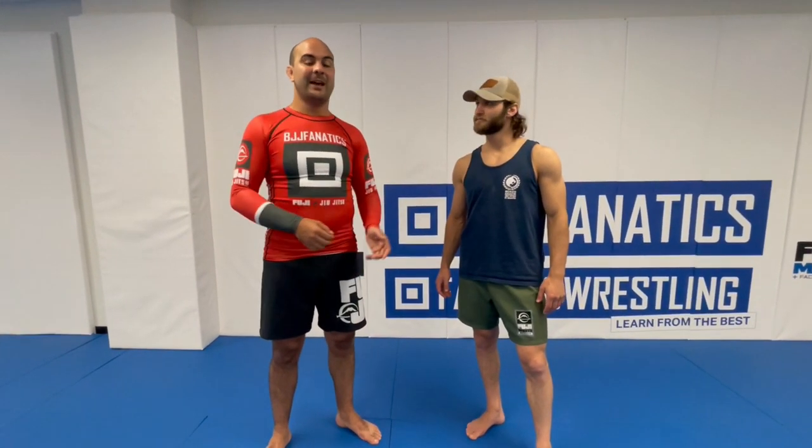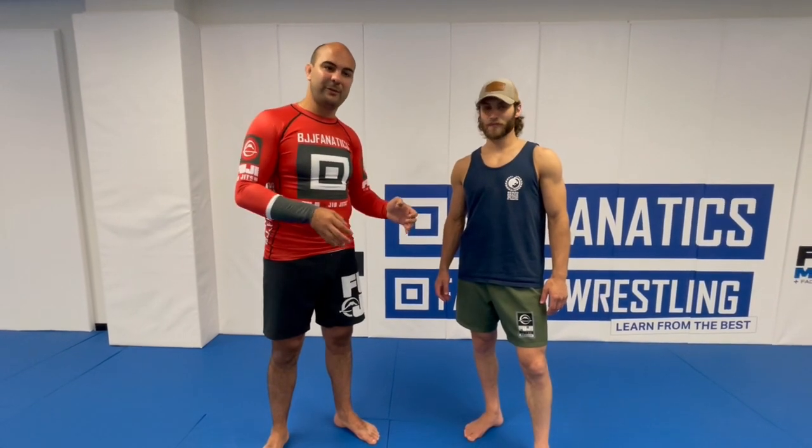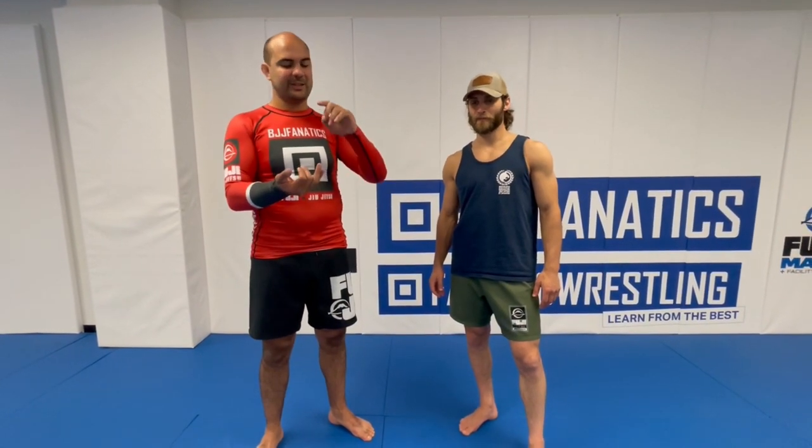I'm here today with Scott Georgialas from E. Scott is the Judo National Strength and Conditioning Coach and Therapist. He's really good with injury prevention, how to deal with injuries, mobility, and strength and conditioning.